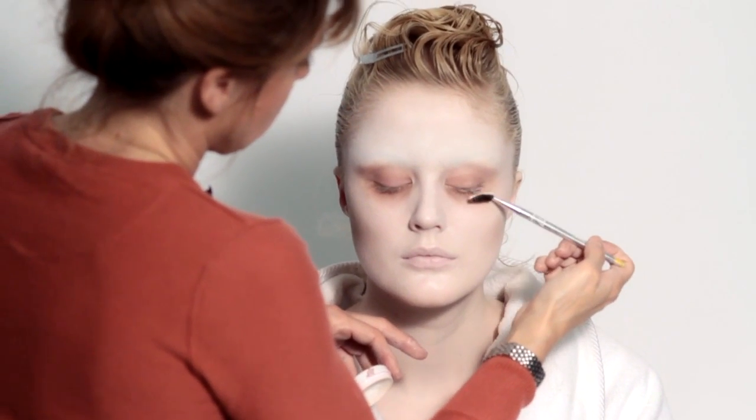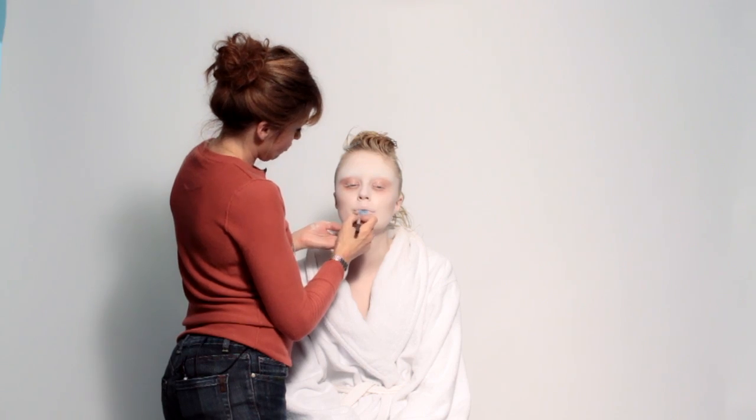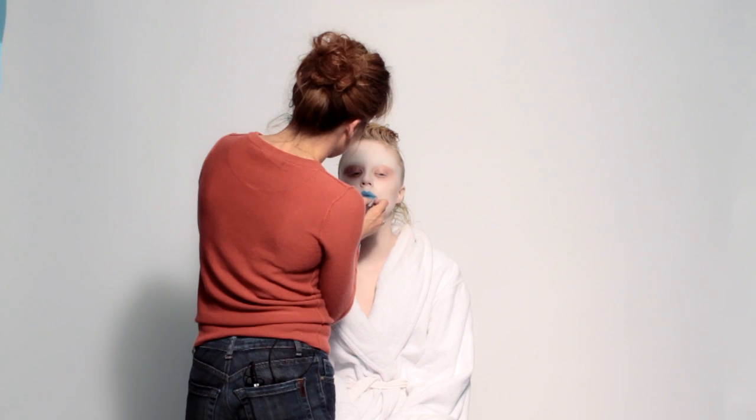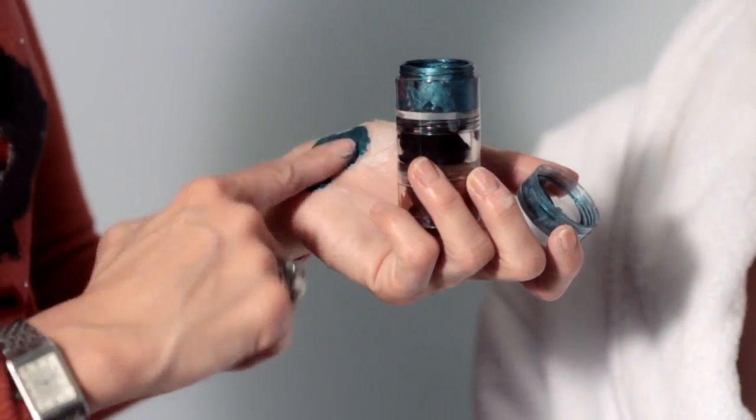Foundation with eyebrow brush, and I put on the lashes — very, very blue. It's easier to make with the pencil, you can have the form, the symmetry. Metallic cream — shine and glossy.